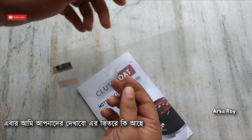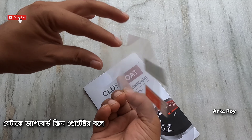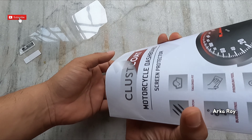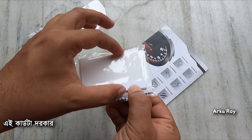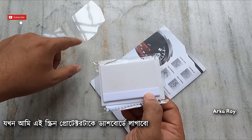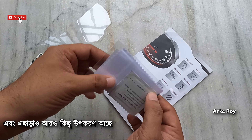Now I will show you what is inside. Here is the screen protector — the dashboard screen protector. Apart from that, we are also getting this press card, which is necessary while installing the screen protector on the dashboard. And here are a few cloths and a few more accessories.